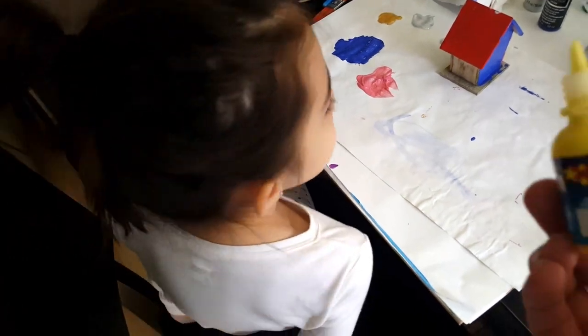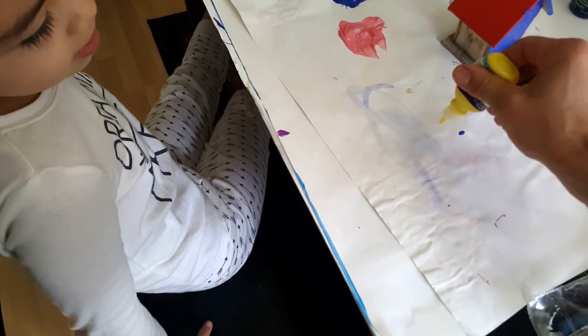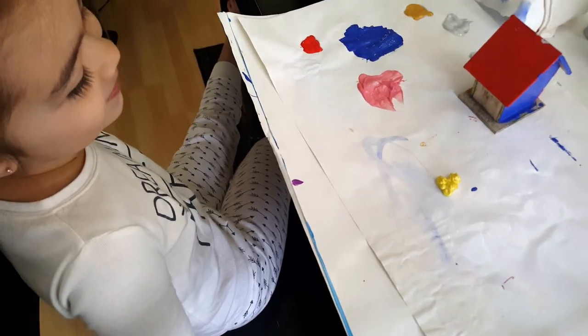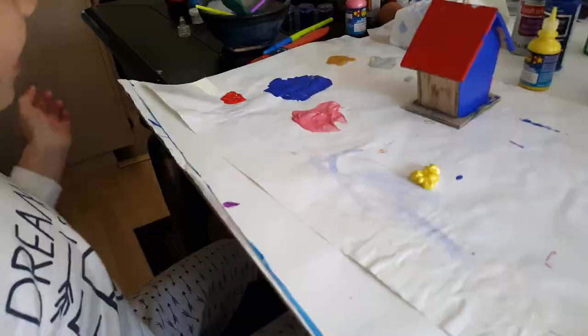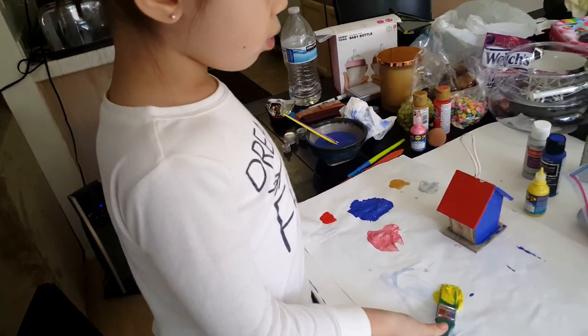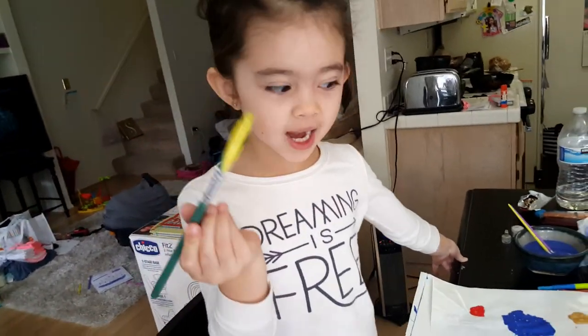Okay, now we're going to do this other color — kind of a sparkly yellow color, let's see. Eww, look at that yellow. Alright, let's do that yellow. Wow, let's do a little yellow. Wow. Shiny, super shiny.